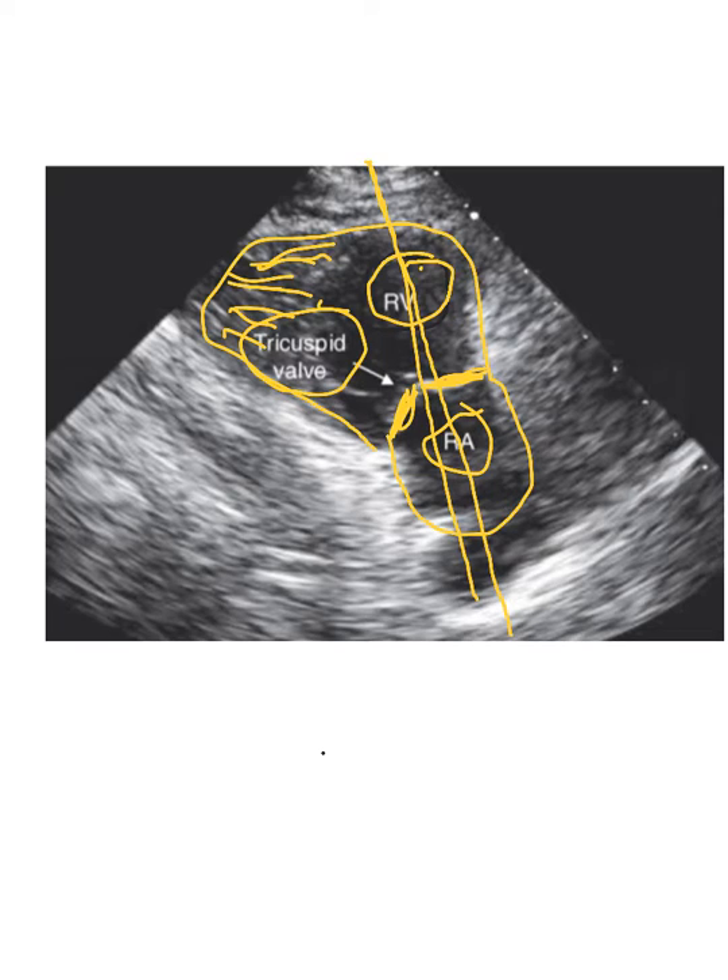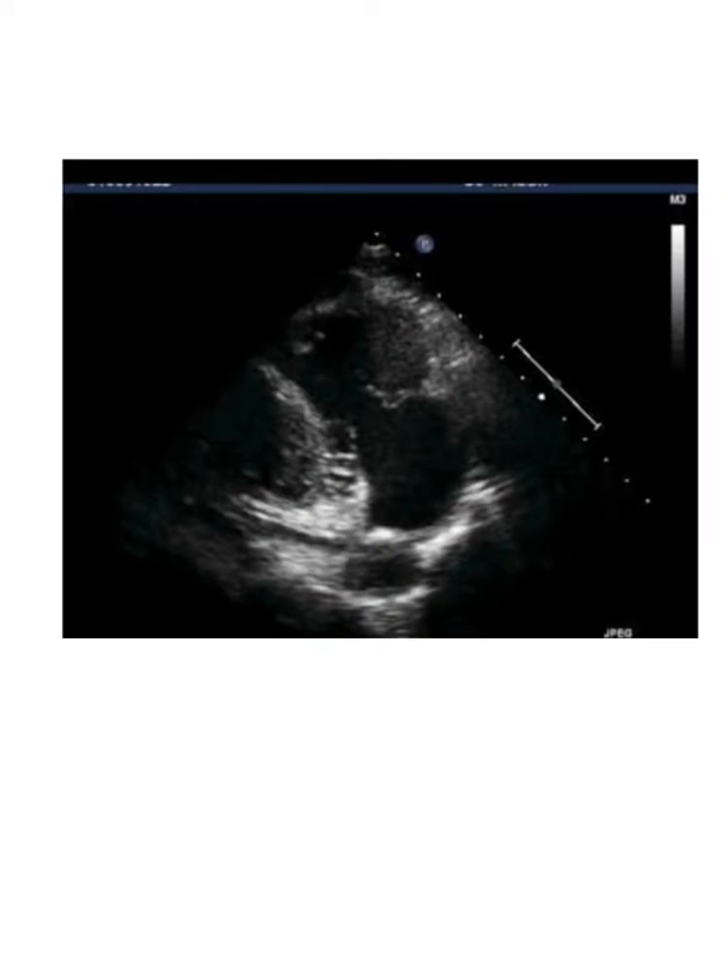This is not going to be a long video because there's not a lot to show, but I've got a couple more pictures. Okay, here's another view — same kind of concept. We've got the RA down here, the tricuspid valve, and the RV up here. This is the interventricular septum — it's actually the bottom, or more mid-range, of the interventricular septum. You can see it there, that's why I pointed it out.